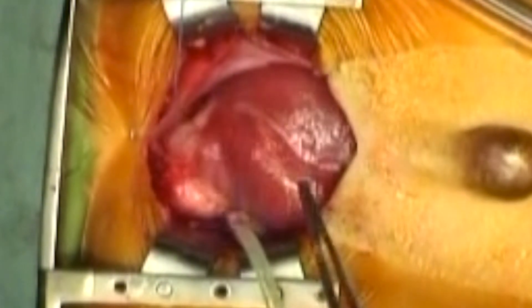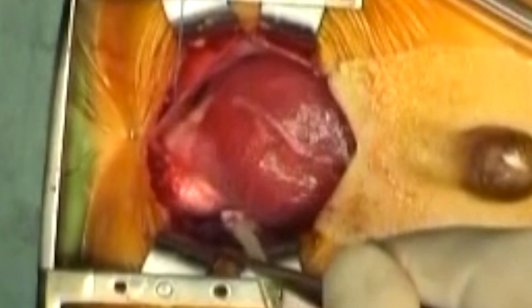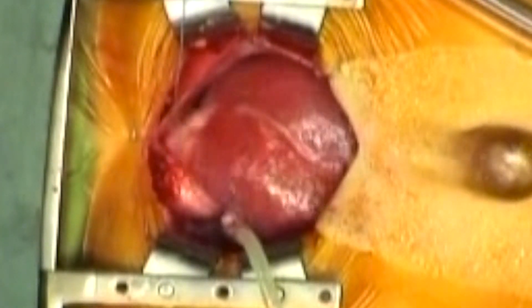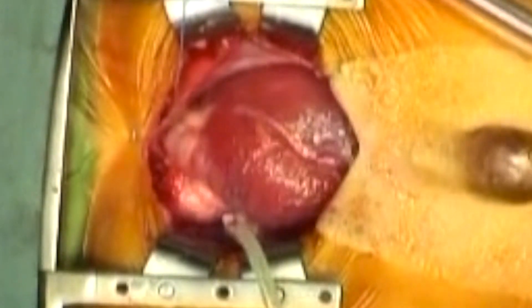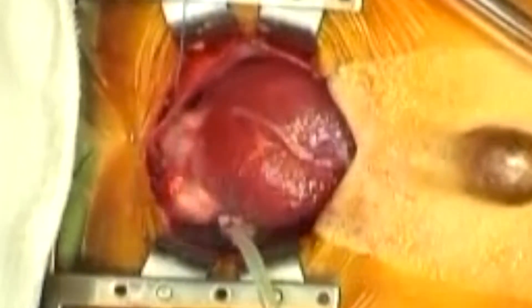We pause here briefly to note the left anterior descending artery, then we note the course of the left ventricular diverticulum. The left anterior descending artery sits on top of the interventricular septum. Above it in the picture is therefore the patient's left ventricle, and extending to the right of the picture towards the patient's feet, just under the skin, is the left ventricular diverticulum.